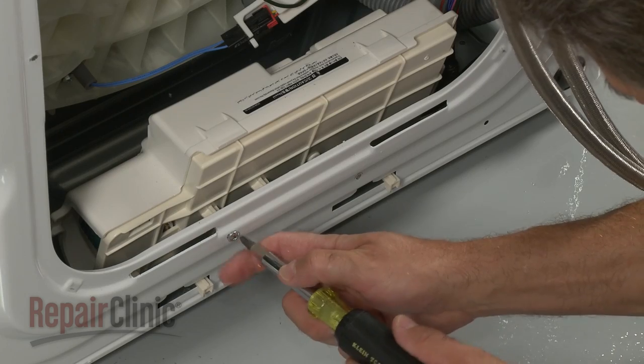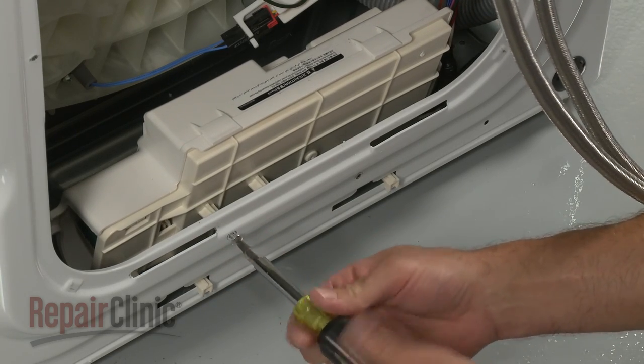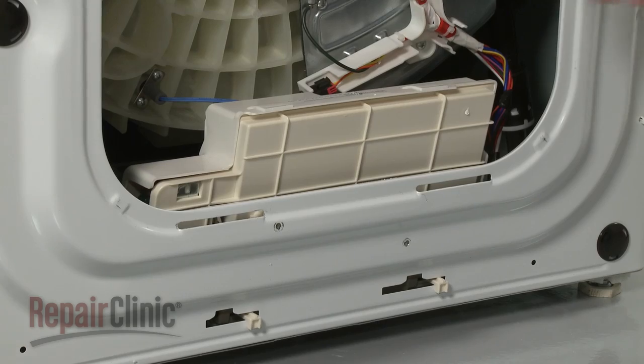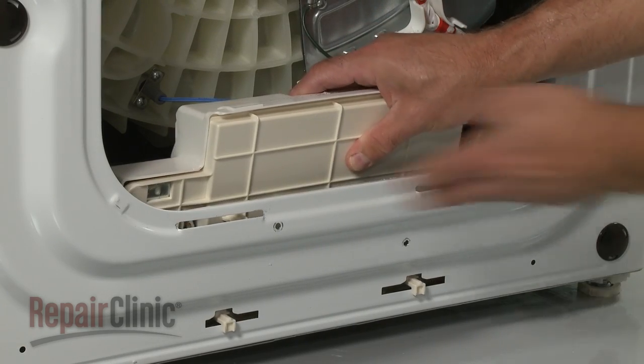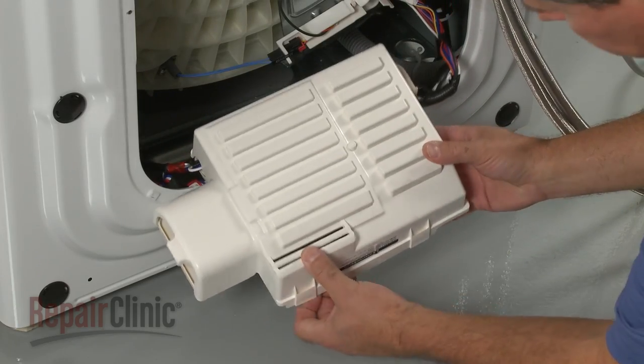Remove the mounting screws securing the control board housing. Slide the housing to the left to detach it from the cabinet. Remove the top cover.